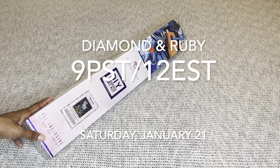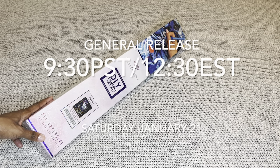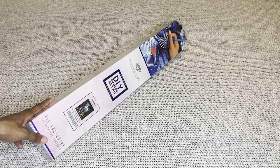This cutie will be releasing tomorrow, Saturday January 21st. For Diamond and Ruby members you have a 30-minute early access window that starts at 9 a.m. Pacific / 12 p.m. Eastern, and then 30 minutes later the general release will open at 9:30 a.m. Pacific / 12:30 p.m. Eastern.